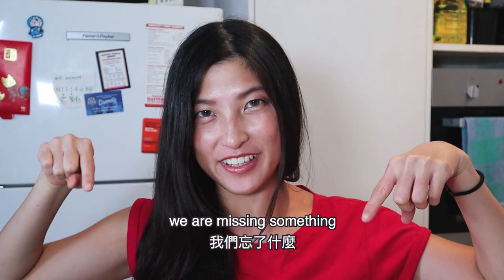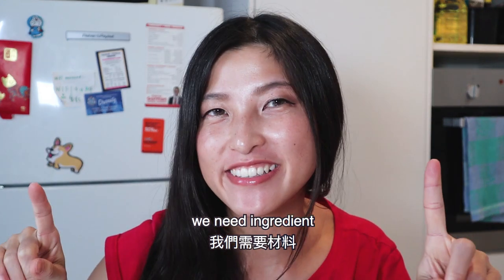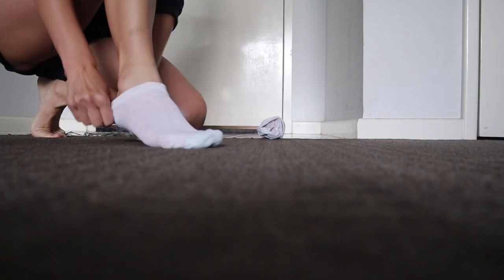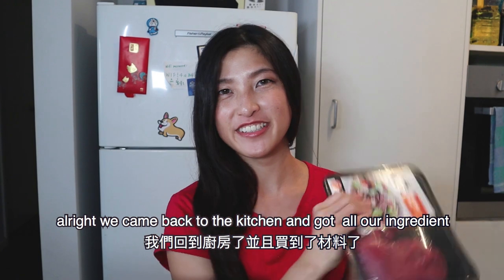In the kitchen, we're missing something — we need ingredients. So let's go shopping. Alright, back to the kitchen and get our ingredients.